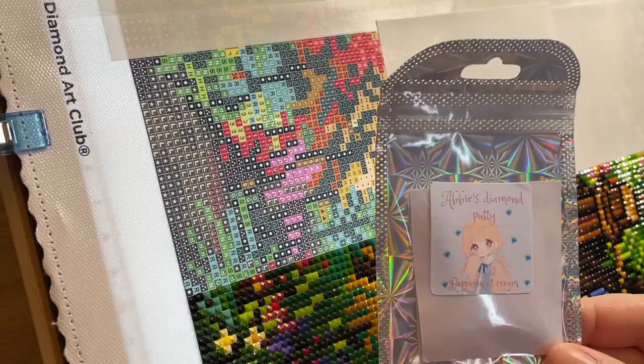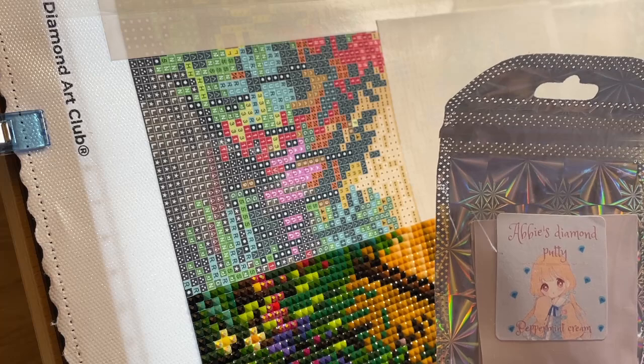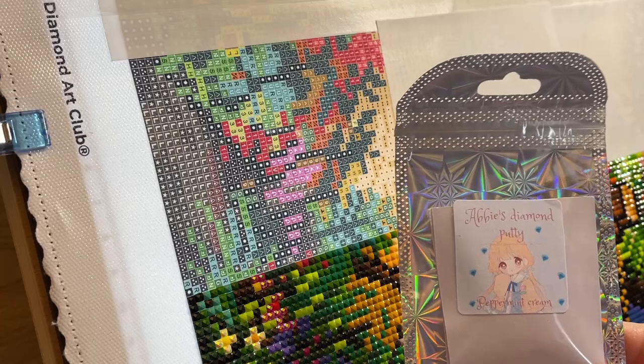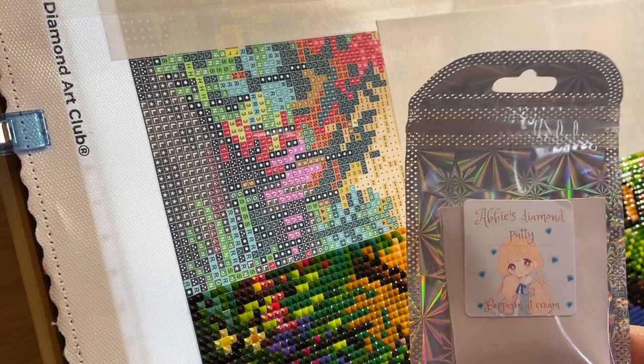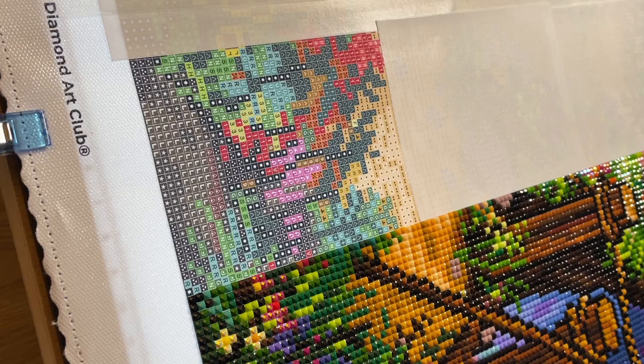Someone in one of the diamond painting Facebook groups I'm in discovered this and said it's UK-based putty — really cheap and easy to get hold of — and we've been flooding this lady with orders. This was the first one I bought: the peppermint cream. I've also got sweet peach, and on the way I have black cherry and bubblegum. It's really good — very sticky, so keep it away from your ABs and use a different pen for those. It's lasting two or three days of diamond painting easily in my multi-placer.